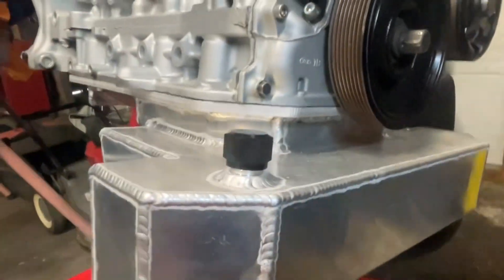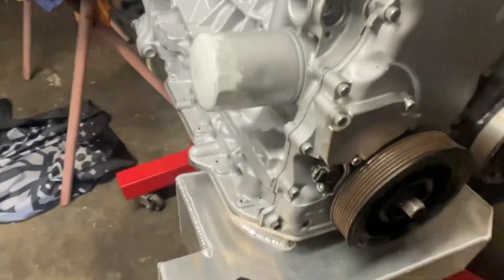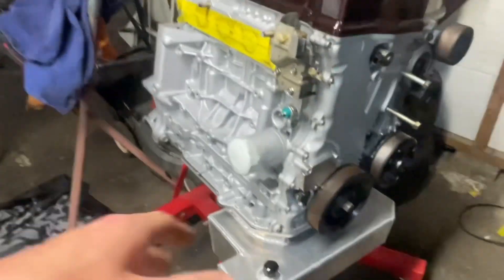I haven't bolted it up fully yet, but yeah, really stoked with that actually. That was kind of the big hurdle with the swap. So mounts are made, as you've seen, got the sump done.